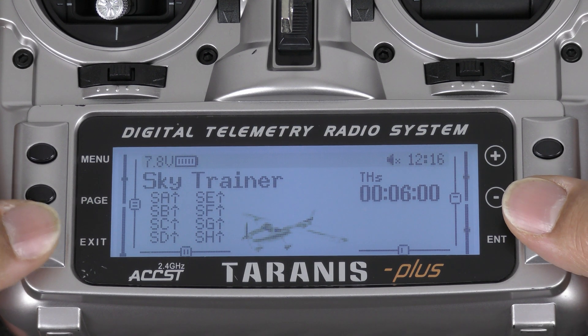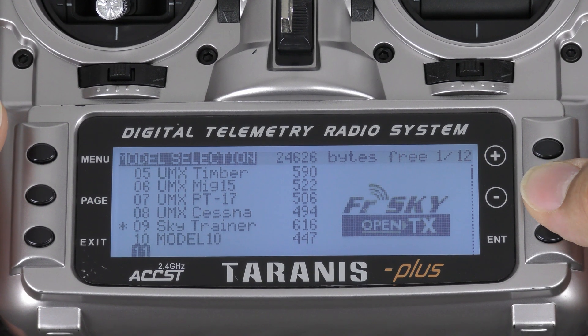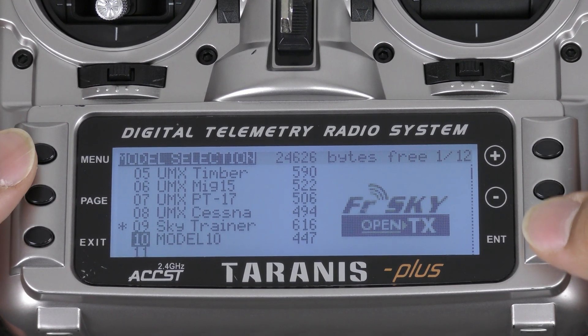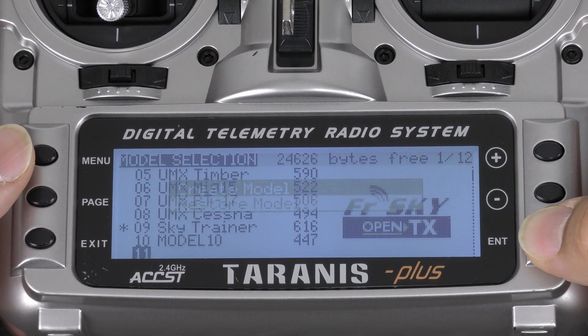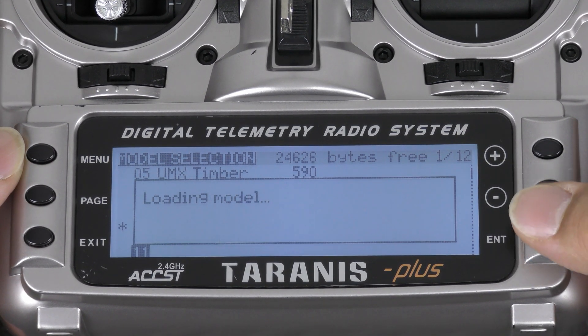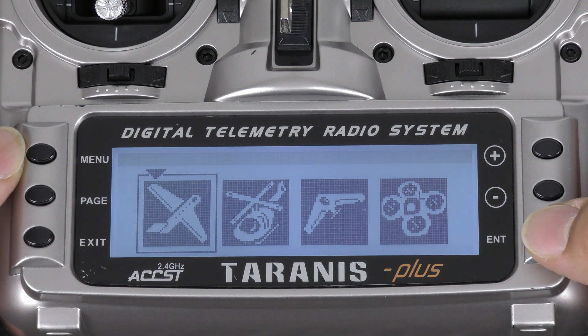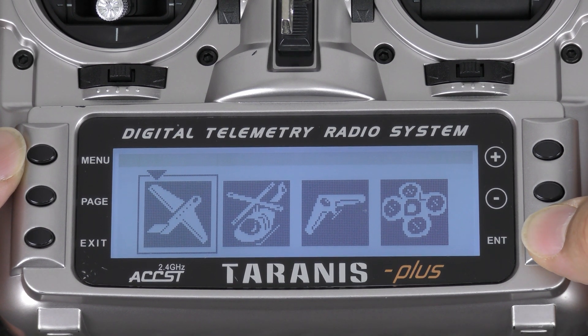Then you're going to want to tap Menu. Select an empty slot. Hold down Enter. Create model. Tap Enter. And you can select a standard airplane, so tap Enter.